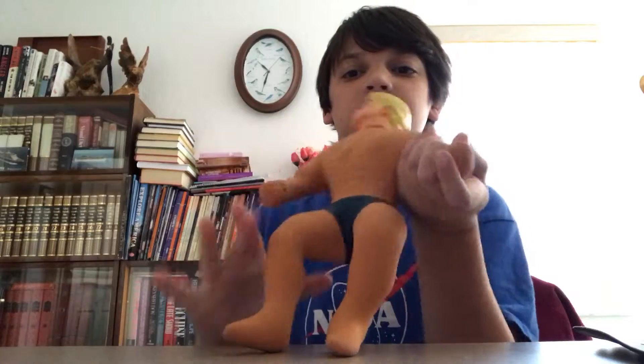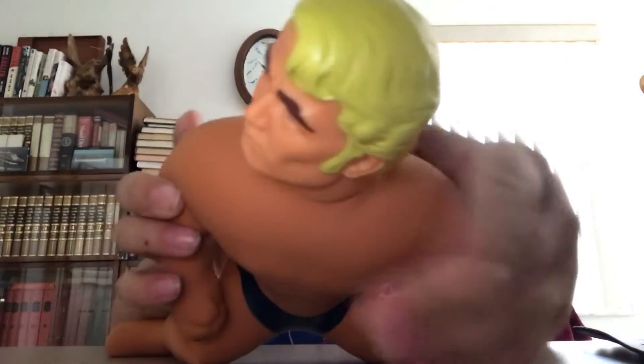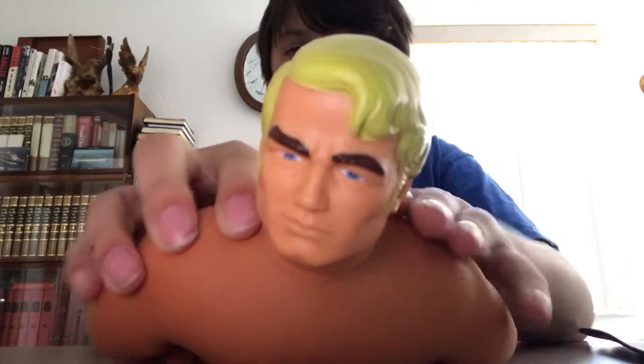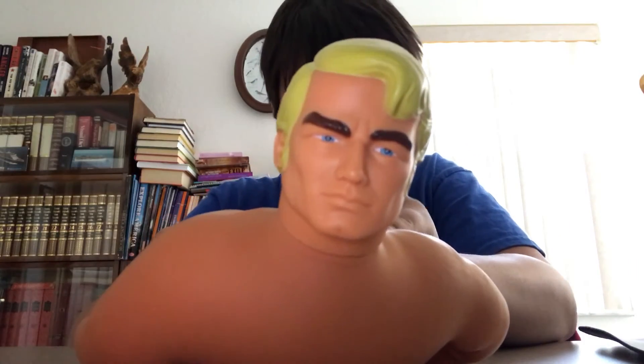But when you hit him on the table, it's like rock solid. It's pretty cool. I'll see you guys later, bye! Stretchy, say bye. It's me, Stretch Armstrong — bye!